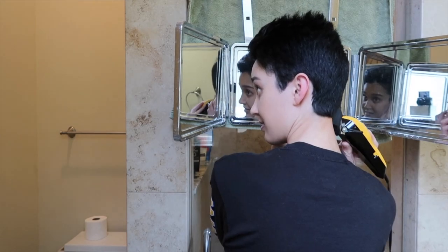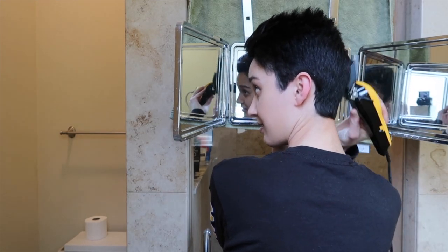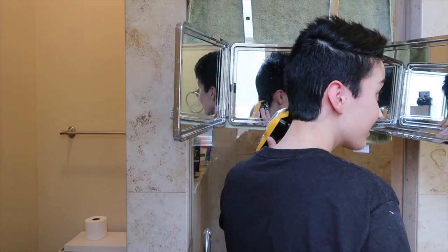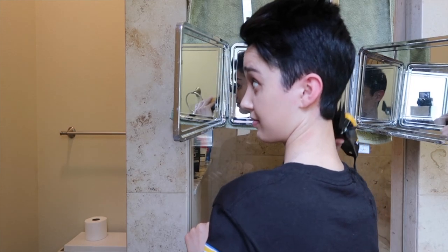So I tried the 8 and barely anything came off, so I'm going to go for something a little bit shorter. I'm going to try a 6 now and see if that does a little bit more. So it's taking off a little bit more but it's still way too long, so I'm going to try a 4 now and see how that works. This isn't as short as I normally go, but I think I'm going to stop here and not go any shorter. And I think I'm going to try to just blend in a little bit more with some of the longer guards.